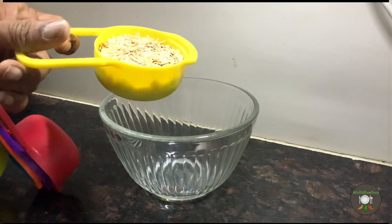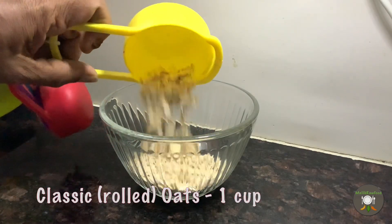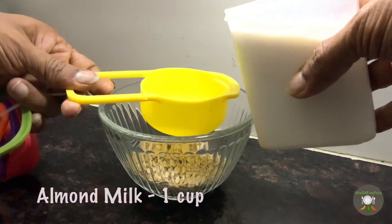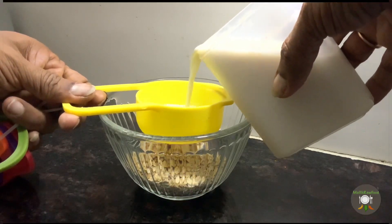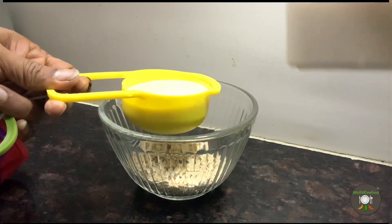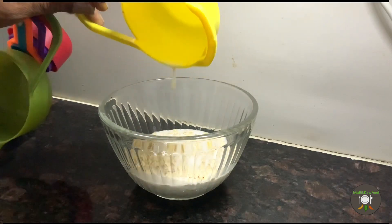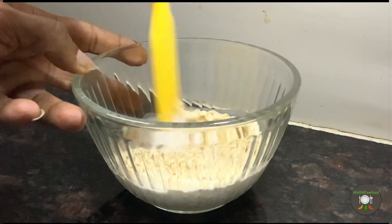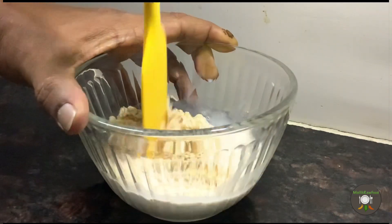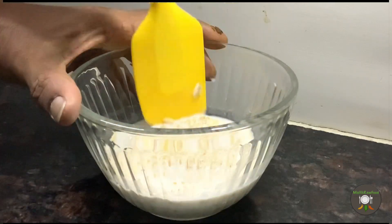We will take one cup of rolled classic oats into a bowl, and to this we will be adding one cup of an equal quantity of almond milk. The almond milk will help add the fats as well as soak the oats so that they are fluffier and can blend easily. Ensure the oats are well mixed in the almond milk, then set aside while we work on the other ingredients.